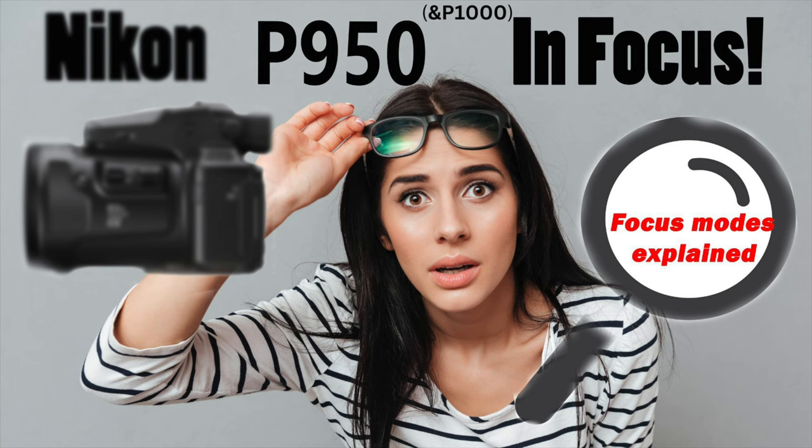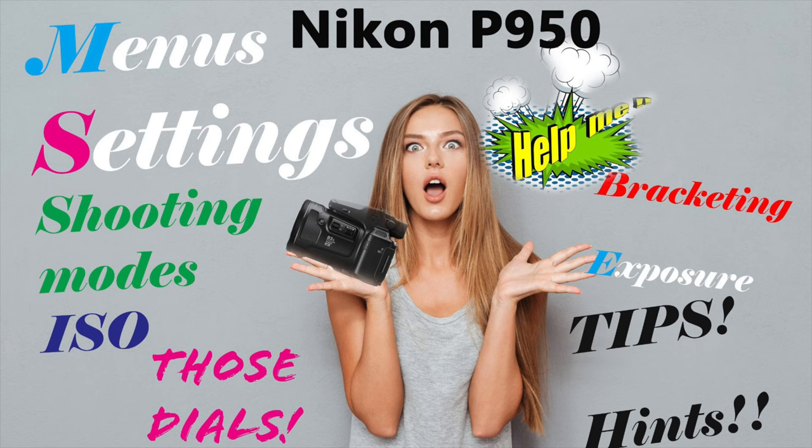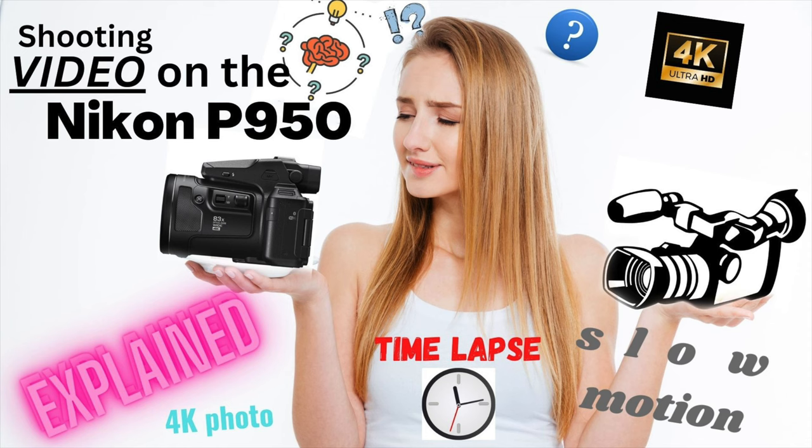Thanks for watching this video to the end. If you liked what you've seen please give it a like and subscribe. There are more tutorial videos on this camera — see you in the next video.